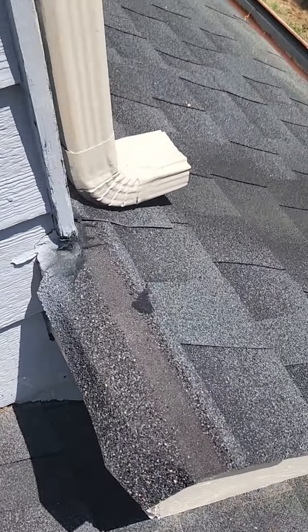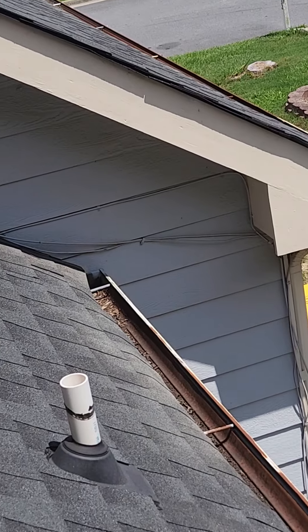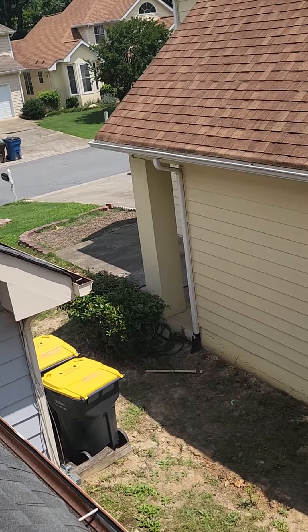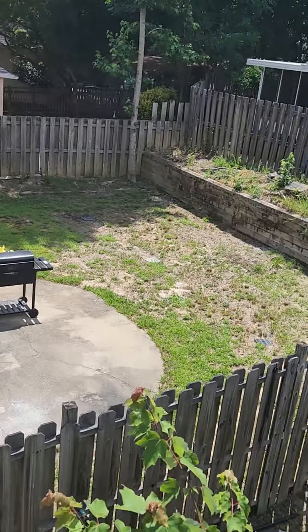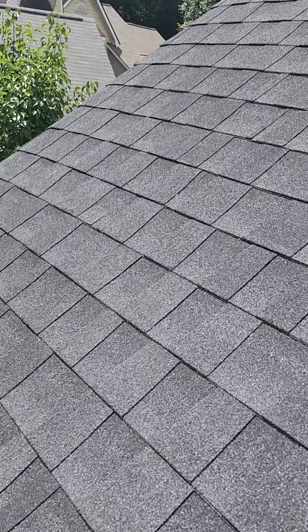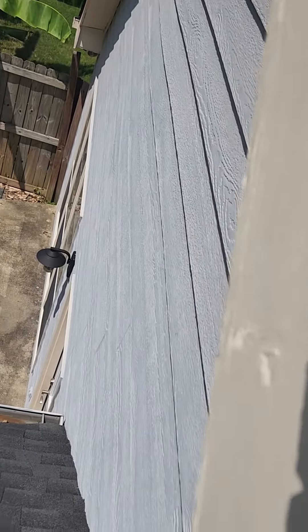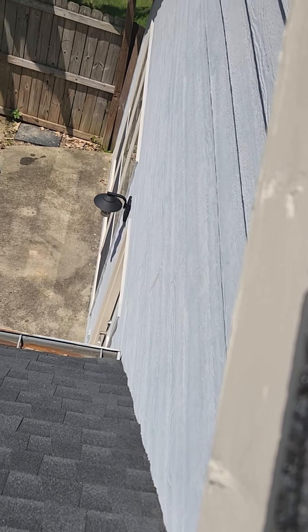We'd seal all up behind it and take care of that, so it would be done. Lots of different areas — anywhere the gutter meets the house. There's another area, there's an area on the front of the house, a couple areas on the front of the house. There's an area over here as well that I'd recommend it being added down in there too, just to make sure that water goes into the gutter and not down along the siding.